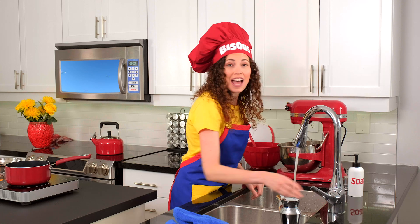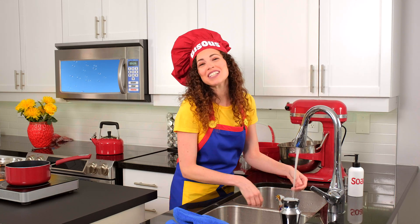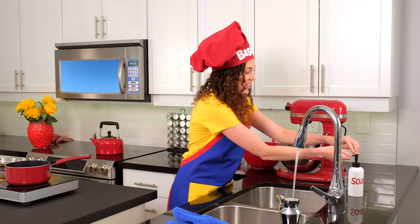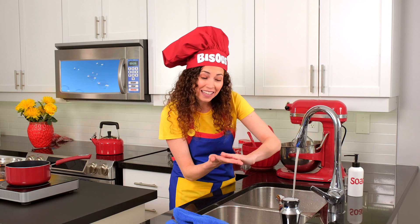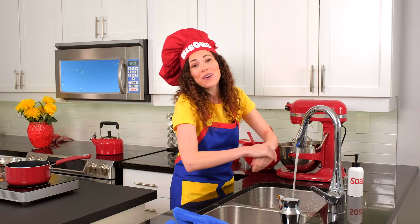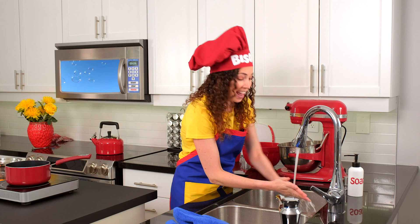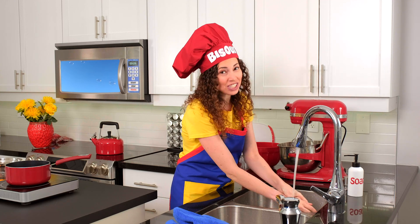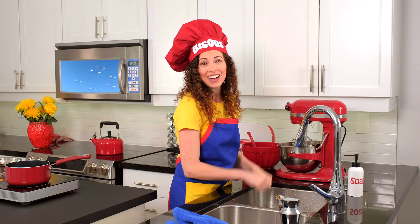Turn on the tap, let's start the flow. Splishy, splashy water, ready, set, go. Squirt out some soap, just a little bit. Rub your hands together, make some bubbles with it. Scrub-a-dub-dub, it's our hand-washing song. Healthy and clean all day long. Now dry those hands.